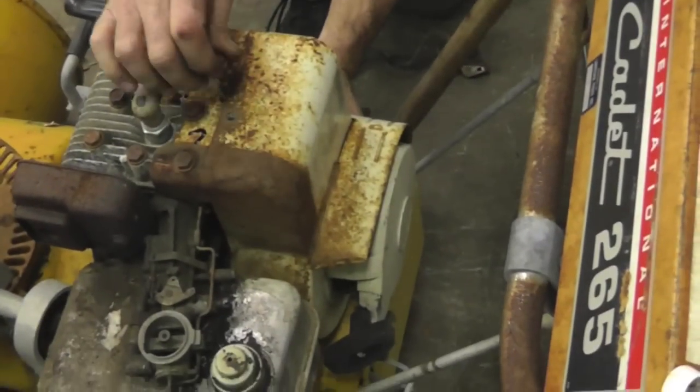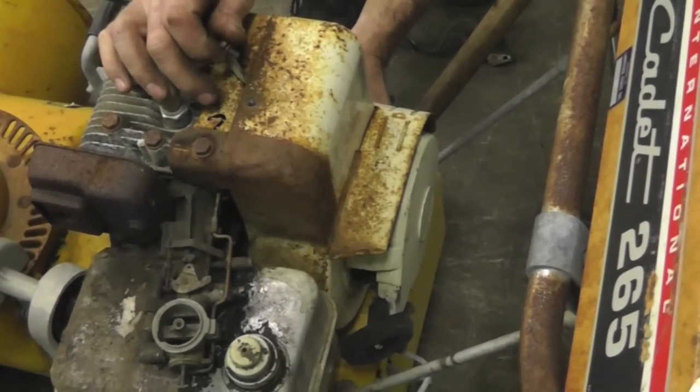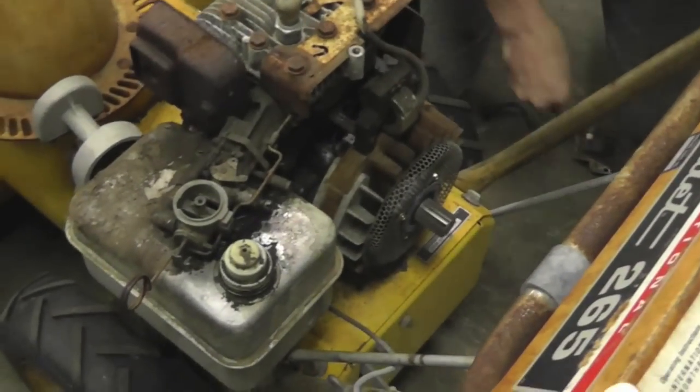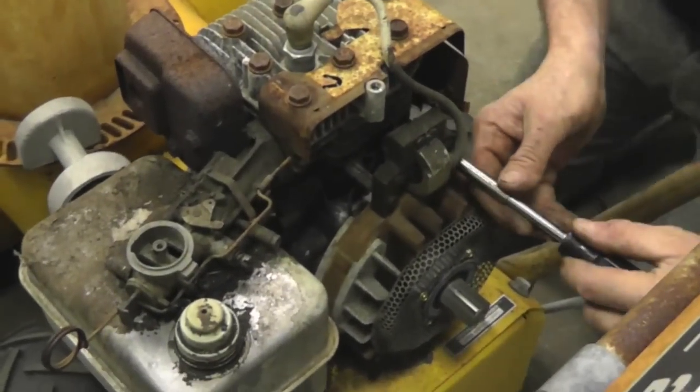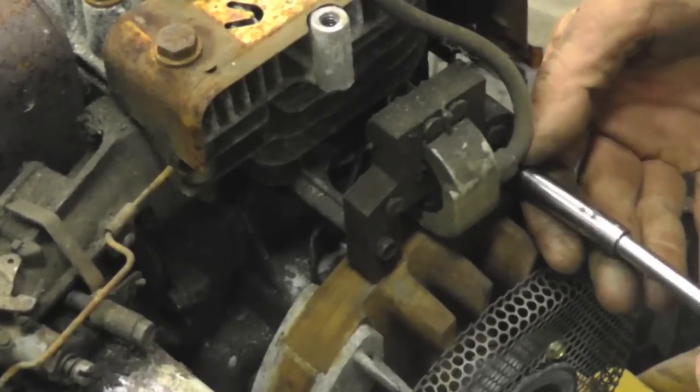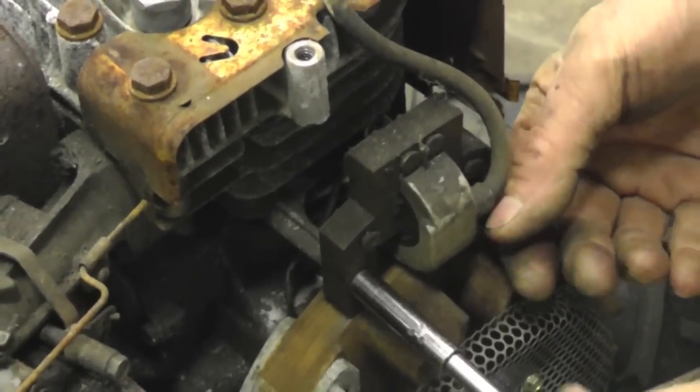Alright, I'm going to show you how to put that coil on there, real simple. So this is what we're going to do: take off this cover, then take the two screws that hold the coil on and take them off.